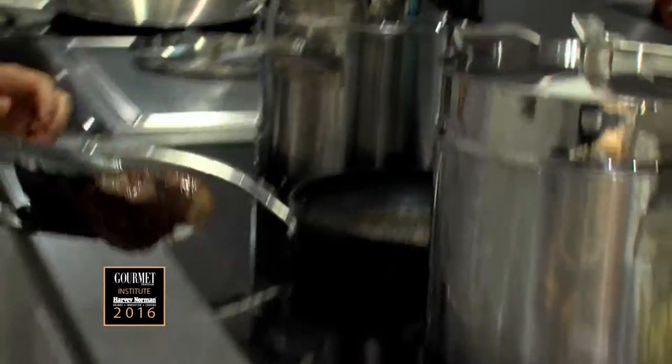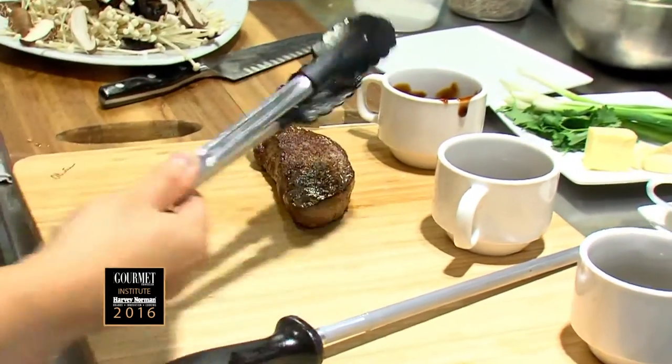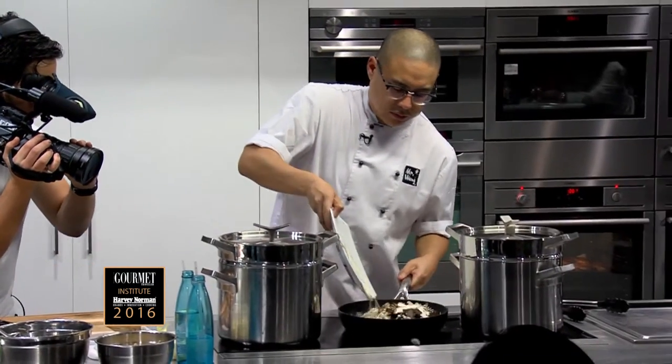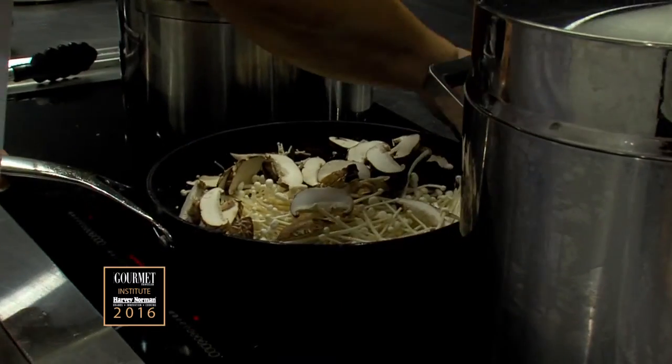I'm going to leave that to rest, and in the same pan I'm going to cook my mushrooms. In they go. I want them to sort of nicely caramelize.